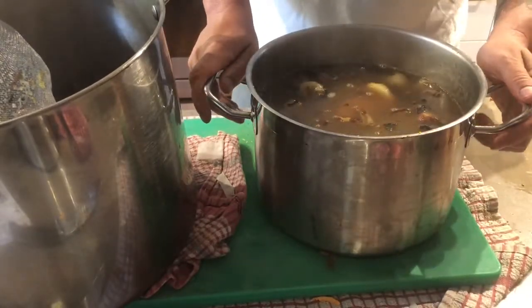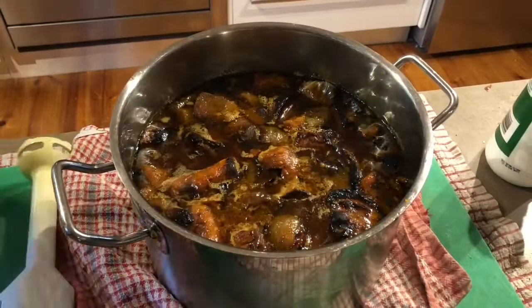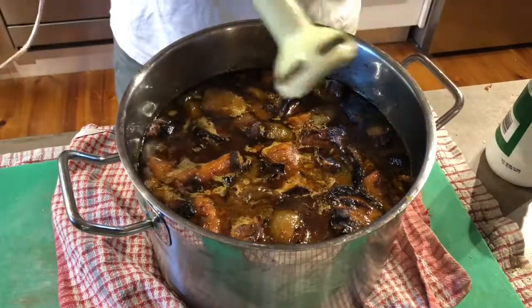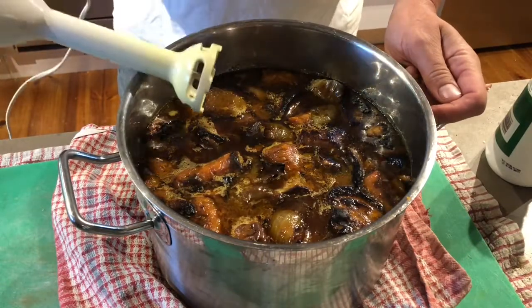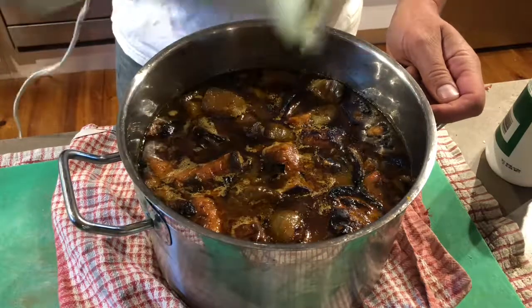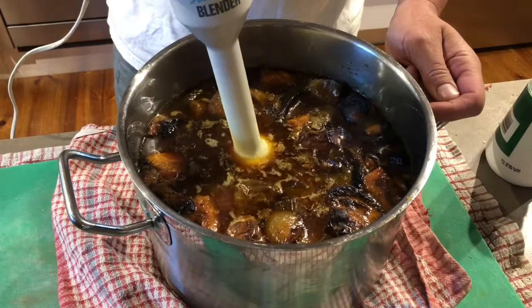We'll just simmer that for maybe five to ten minutes - everything's already cooked so we don't need to cook for too long - and then we'll purée it. Now it's been bubbling away for a little while on very low heat, so it's time to process the soup. I've got an old stick blender I've had for about a hundred years. It's great because it means I don't have to transfer anything - I can do it right in the pot and then season directly in the pot.